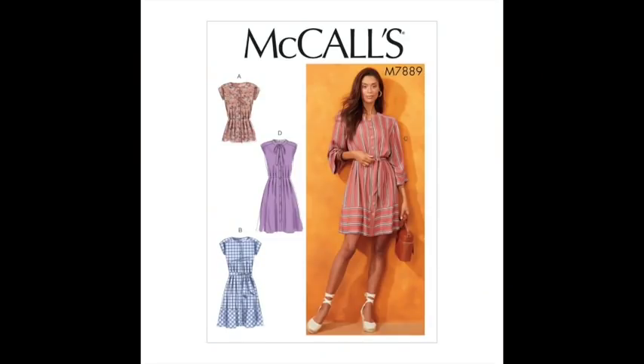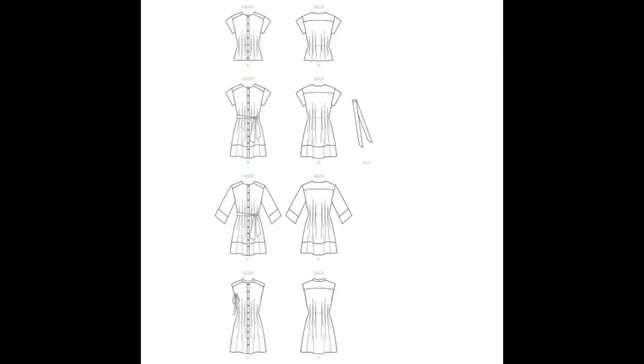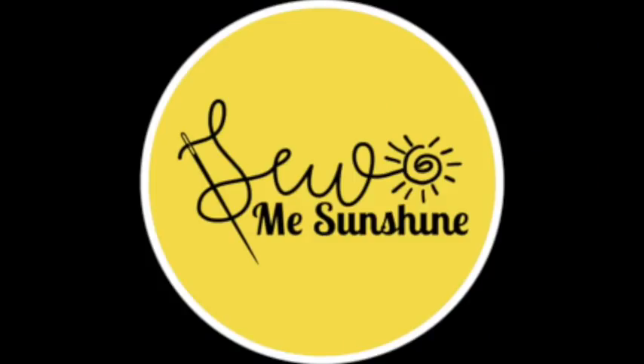My shirt dress is McCall's 7889 — I didn't bring the pattern so I'll insert some pictures. Again I fell in love with it because of the pictures on the cover; I liked the styling and the simplicity of it. It looks like a really comfortable dress and I was going to wear it on the airplane. I've got this lovely fabric from Somi Sunshine — their rose lilac linen. It is beautiful; the feel of it is not scratchy at all, it's a really soft linen and it's not scratching against my bare skin, which is lovely.